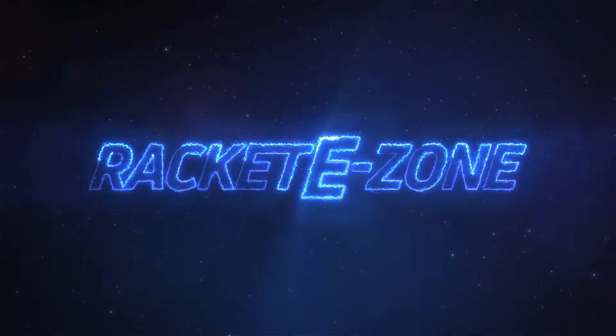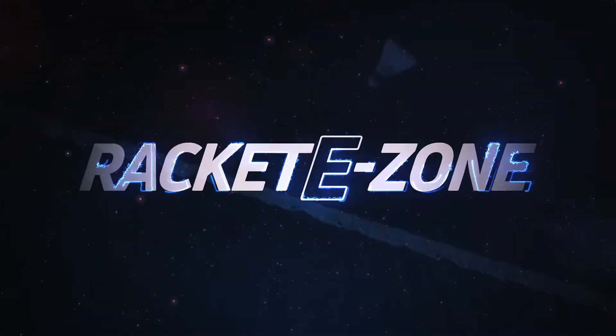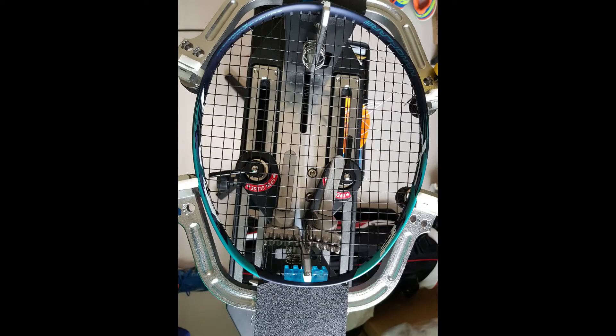Now we've been through the specifications, let's move on to the Ezone testing. Before we start, here's what you need to know about how we test: we use the same shuttles — Yonex AS30s — on all tests; we restring all rackets with Yonex BG65 at 25 pounds tension; and it's the same player taking all of the shots. Now let's move on to the smash test.